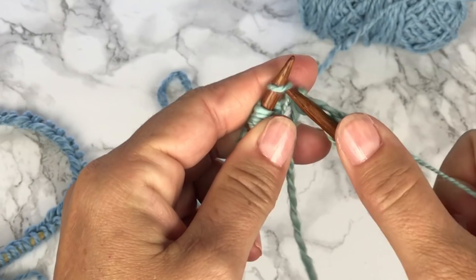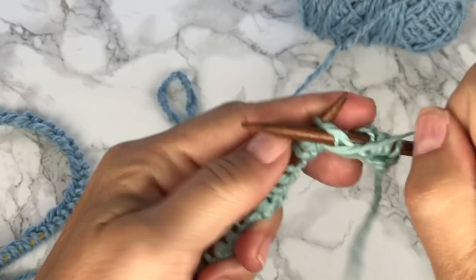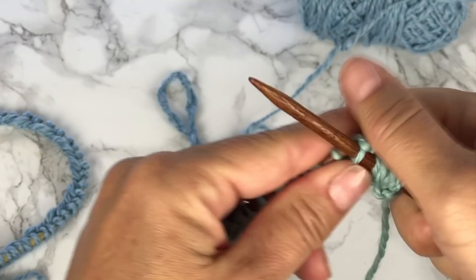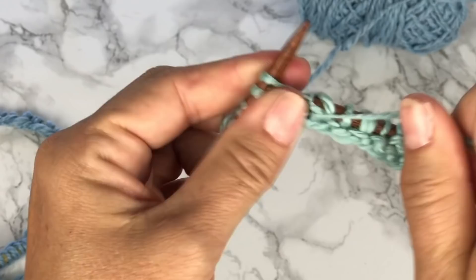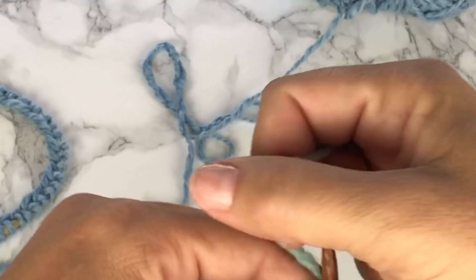Working in rows, for the first row it is to knit 3 and purl 3, and that is the 6-stitch repeat that we will repeat across the entire row. If you are going to modify the size of this pattern, please keep in mind that you'll want to keep your number of stitches to a multiple of 6.